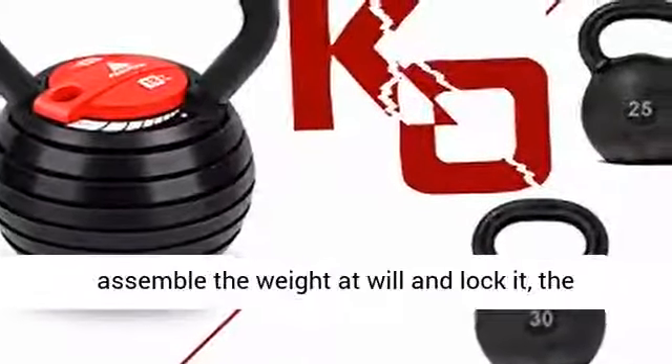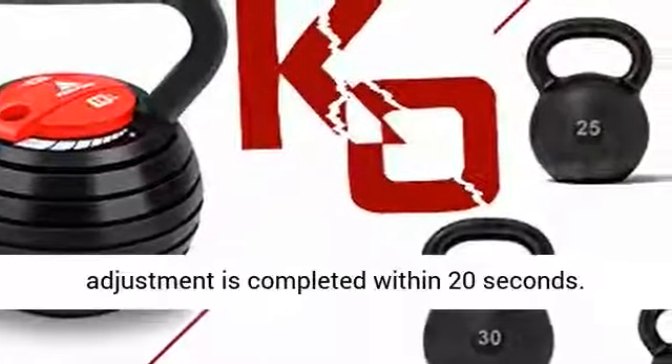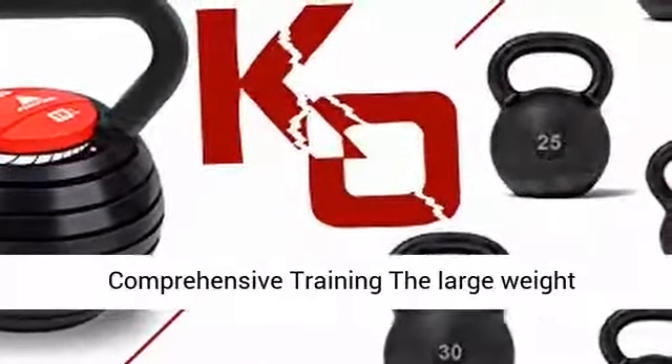Each kettlebell weight piece is 5 pounds. Open the safety lock, assemble the weight at will, and lock it — the adjustment is completed within 20 seconds. The large weight range supports comprehensive training and can be used with various exercises including swing, row, squat, twist, and more.